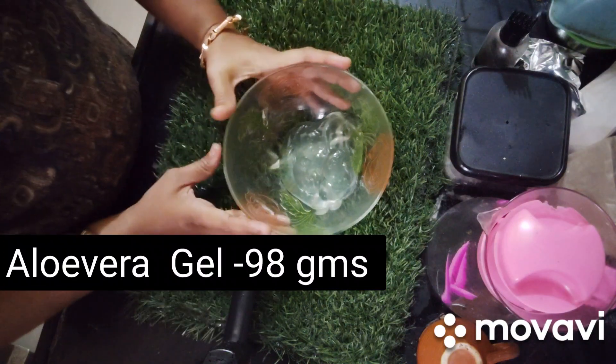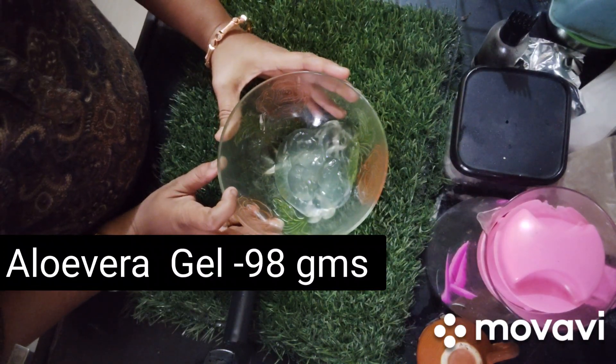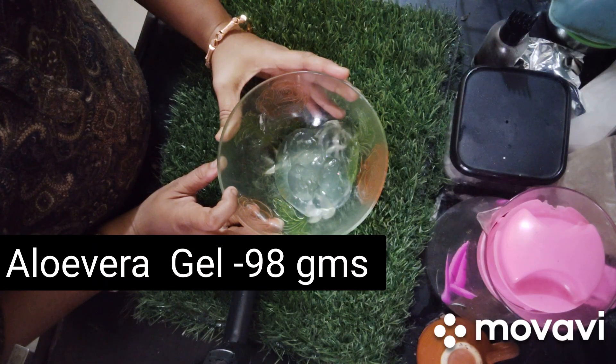Here I have aloe vera gel. I have also added a basic recipe of aloe vera gel — if you want, you can check it out. I will give you a link in the description box.